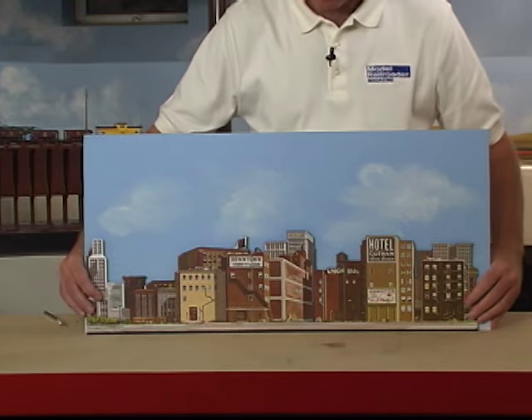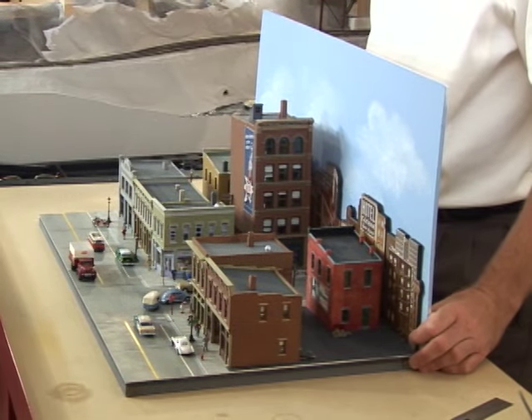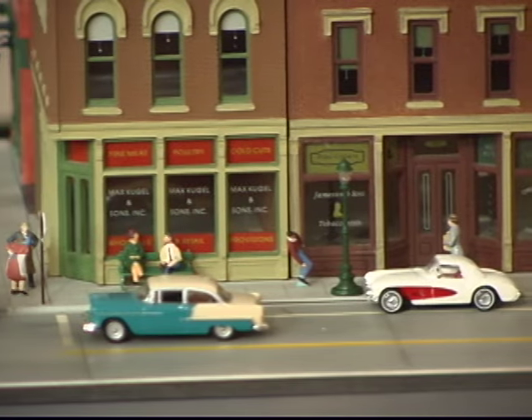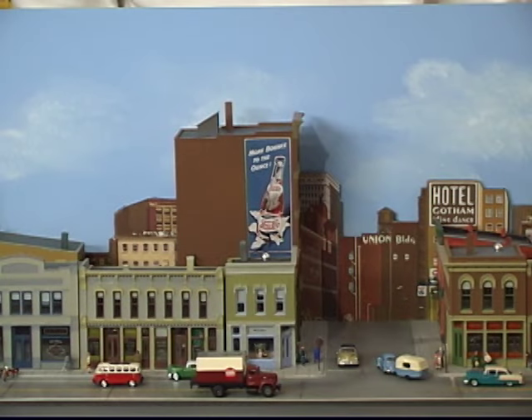Adding a backdrop of buildings in front of your sky backdrop really adds a lot of depth to the scene of your city. The detailing of a city scene is very rewarding — it's a lot of fun, adds a lot of visual interest, and it really brings your layout to life.